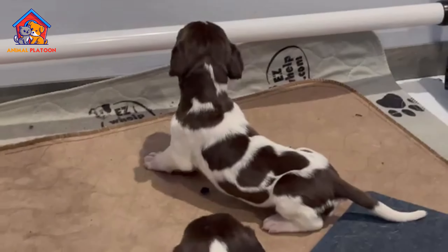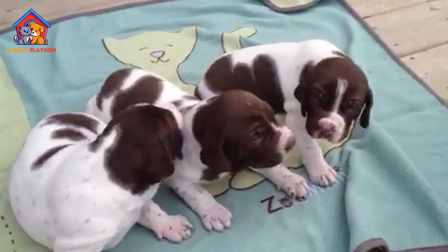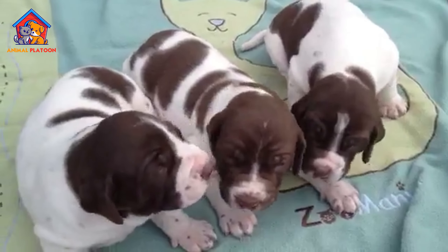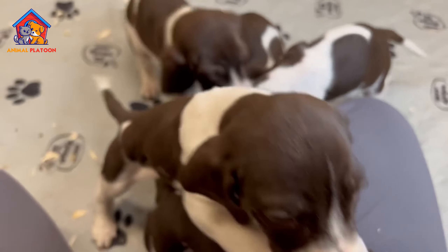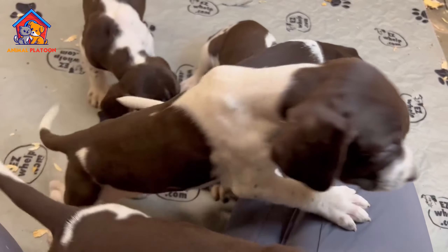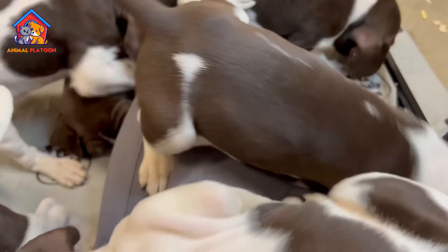Cons. Exercise Requirements. The Old Danish Pointer demands a significant amount of exercise and outdoor activities. This breed may not be suitable for apartment living or confined spaces, requiring ample opportunity for long runs, hikes, and participation in canine activities. Not apartment friendly.